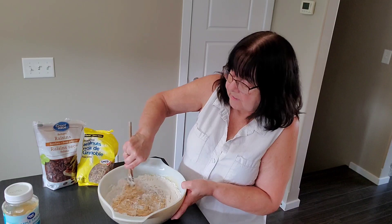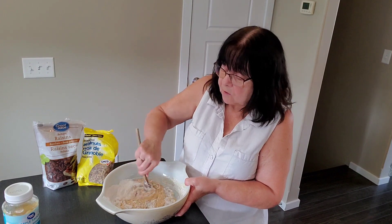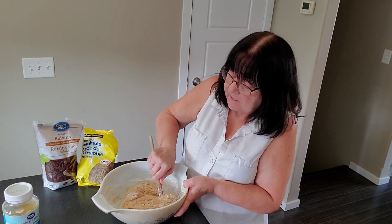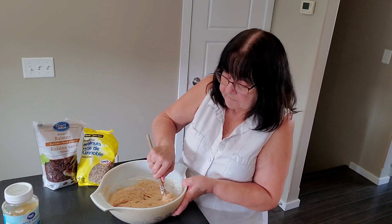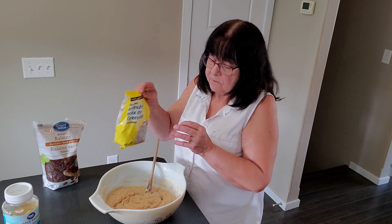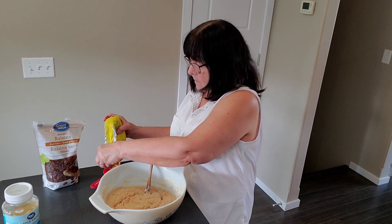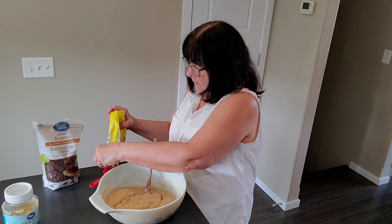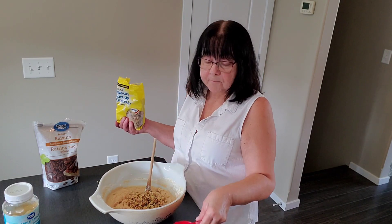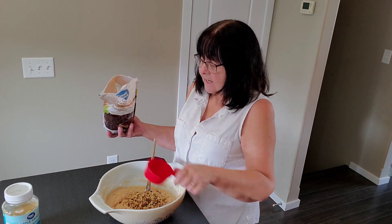So once the flour is all combined, I'm going to add some raisins and some walnuts. If you don't like one or the other, you could double either one. I'm going to add half a cup of chopped walnuts to give it some crunch, and half a cup of raisins for a bit of chewiness.